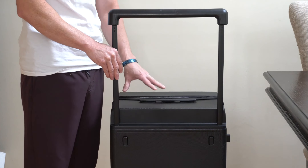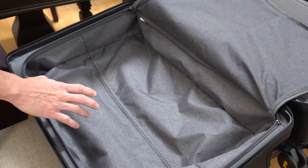And then main compartment number one, which has a super nice liner inside as well as on the back side of the cover itself.